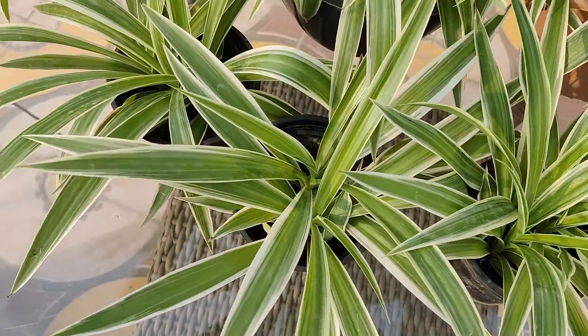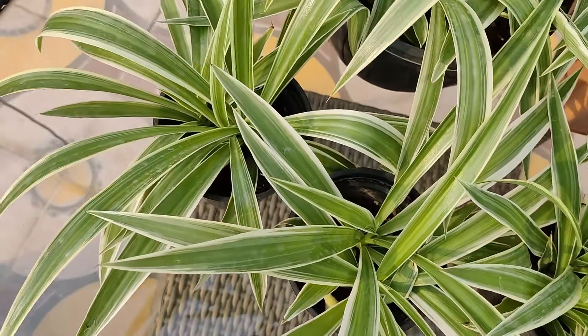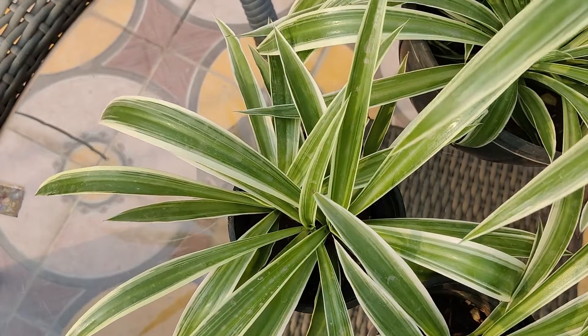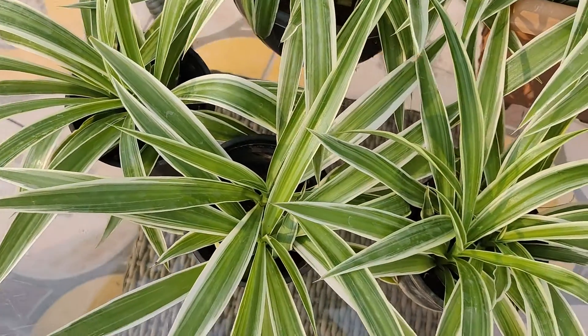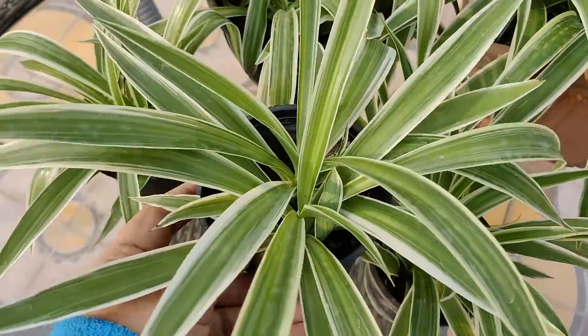To propagate, cut out the small plant from the mother and place the bottom end in a glass of water. You should see roots developing in 2 to 4 weeks. After roots develop, plant the pup in soil and water regularly.